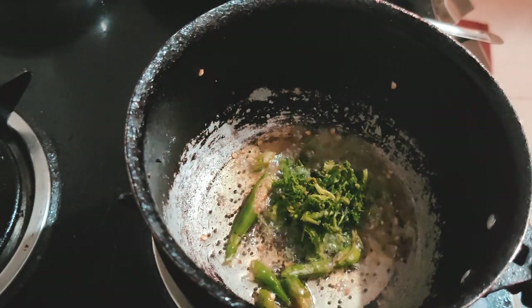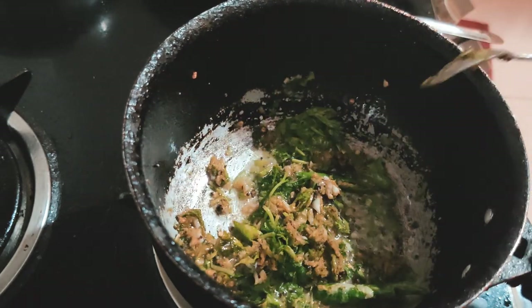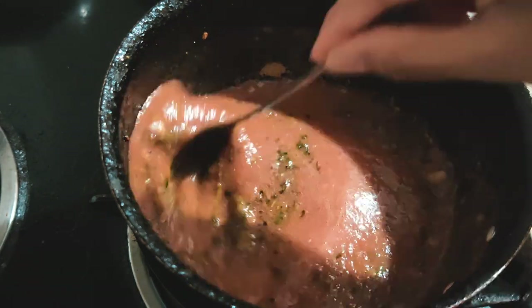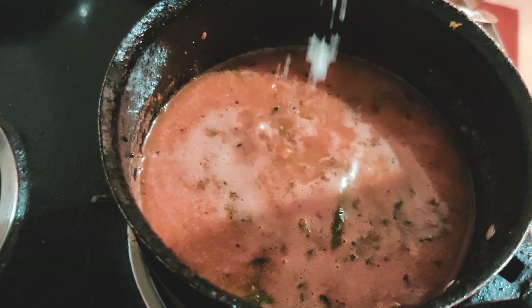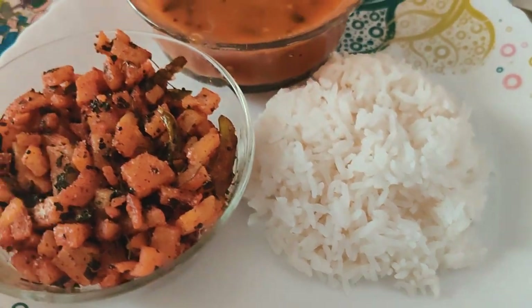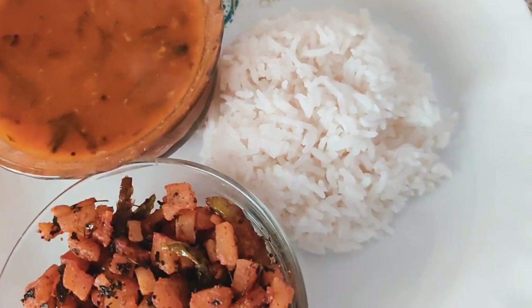For the tadka, you can use ghee, but if you're vegan or on a plant-based diet you can use oil — it tastes better with ghee, though, and if you have vegan butter definitely use that. Add mustard seeds, chilies, coriander, and the masala paste, and fry until the raw smell is gone. Add your tomato puree to the mixture and bring it to a boil, adding water depending on the consistency. That's what I eat for lunch — rice, rasam, and any vegetable stir fry.